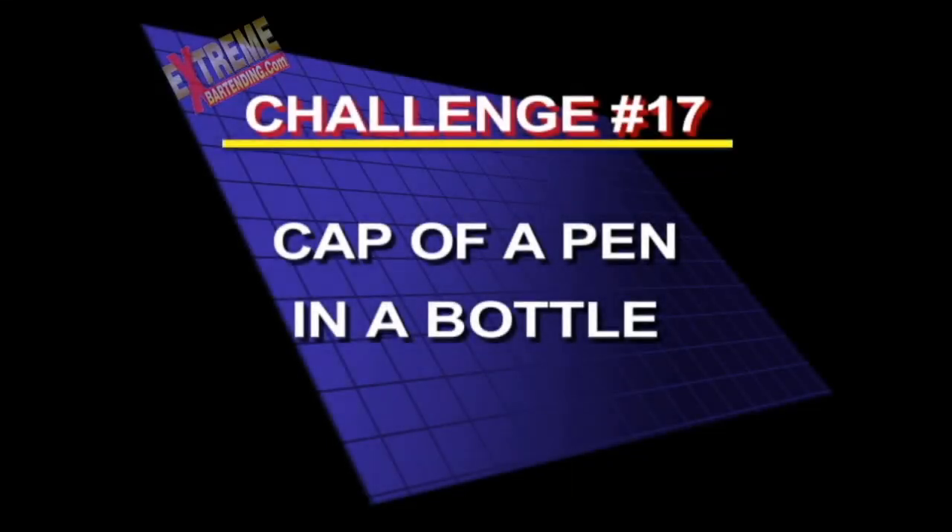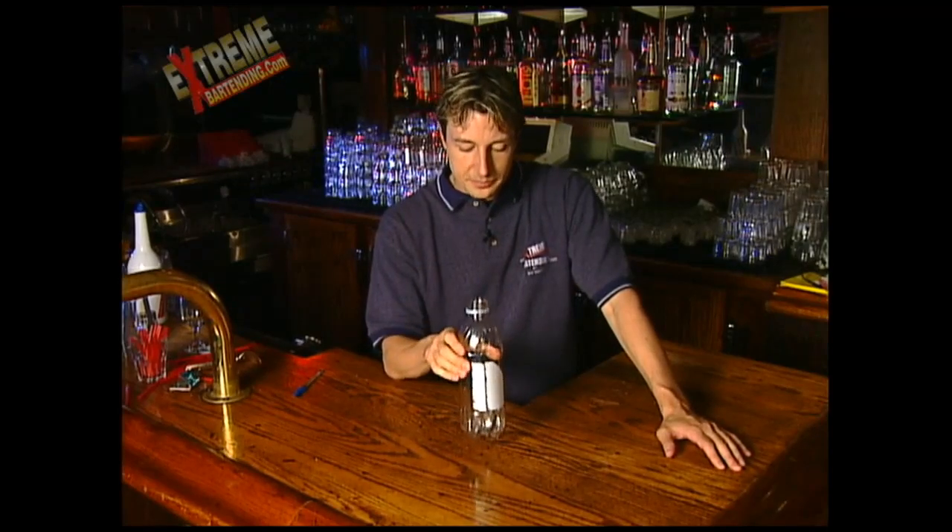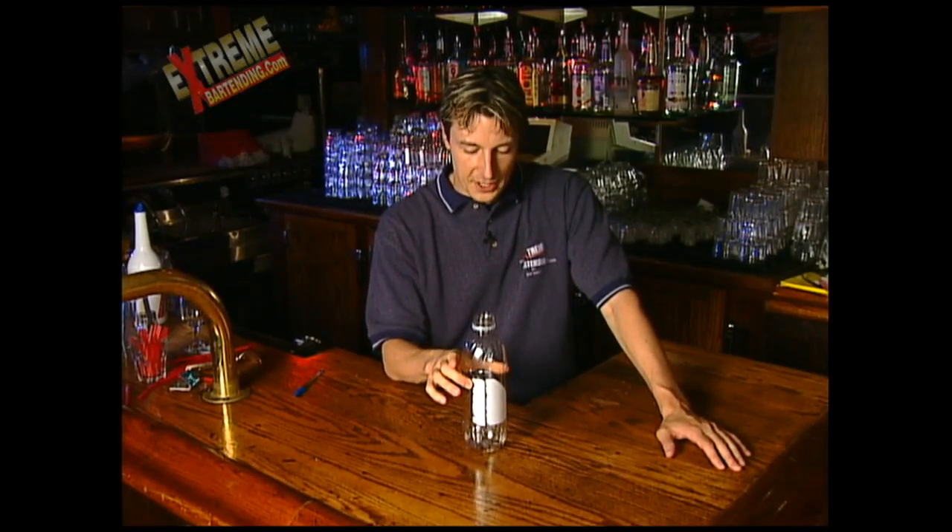Here's challenge number 17, and the technical title is 'cap of a pen in a bottle.' I got this challenge from the movie Metro with Eddie Murphy. It was a challenge that Eddie Murphy's character actually gave his new rookie partner.